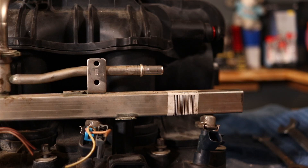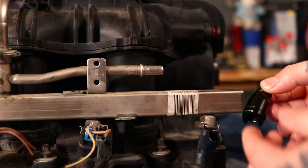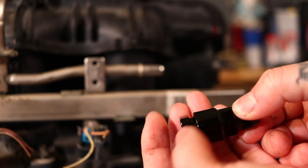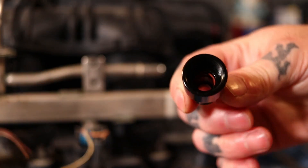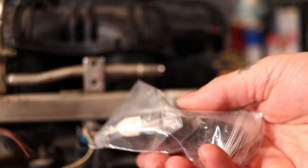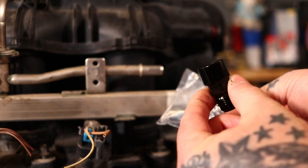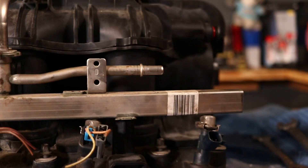The way I like to do it, and the way I'm personally doing my intake, is with this style of fitting. This is kind of an adapter for the fuel line. It comes in two parts. It comes apart just like so and it has an O-ring on the inside. Now these come in at different prices. The compression fittings are a tad bit higher, but just by like a dollar or two. You can get two of them for about 14 or 15 bucks.